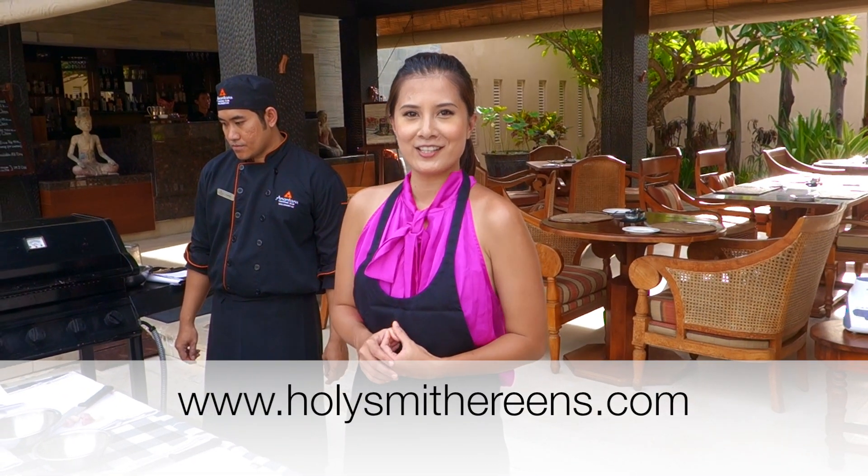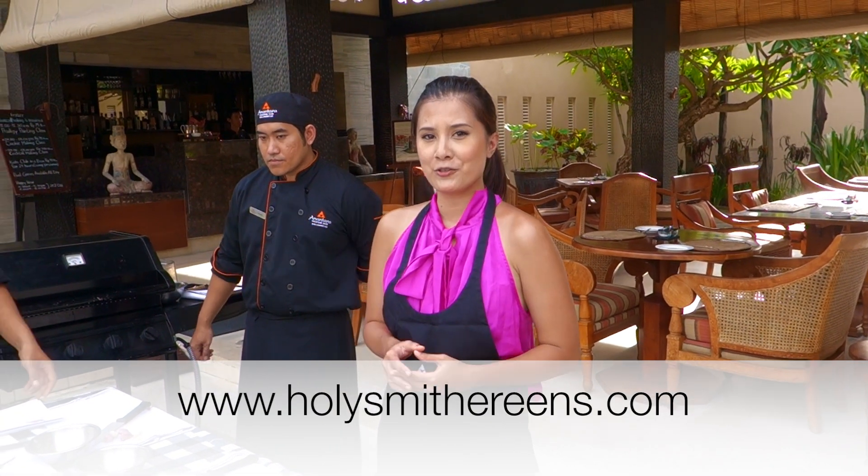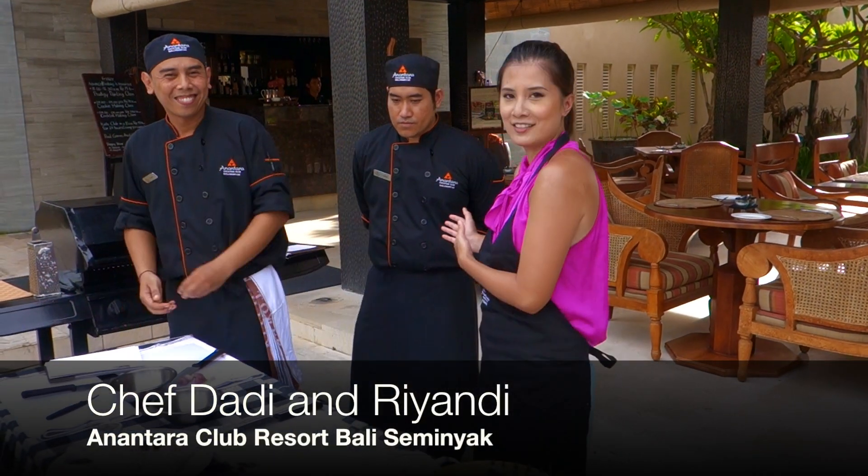Hi, this is Jean from Holies Wilderings and I'm at Anantara Club Resort in Seminyak in Bali. I'm here with Chef Dali and Chef Niyandi.